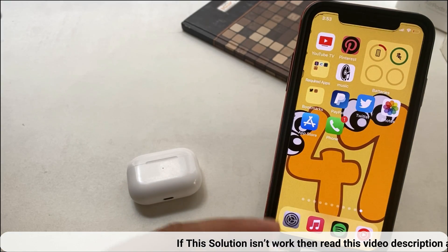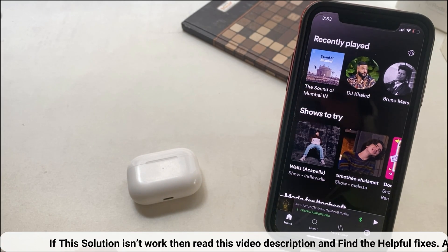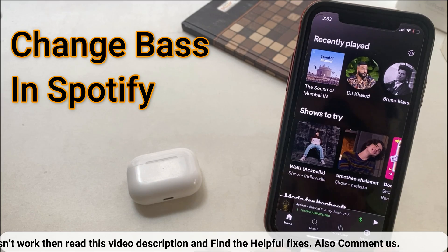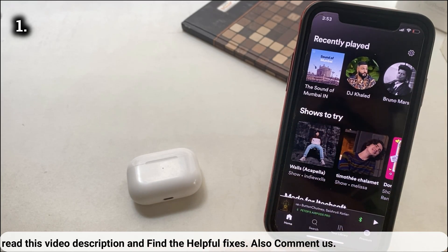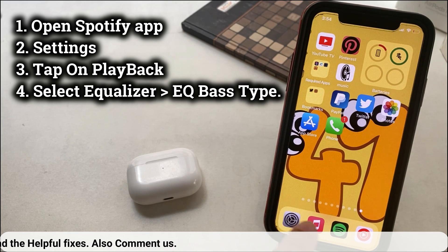If you are looking to level up bass for Spotify or Pandora Music, then you can increase it from in-app settings. Here is my example of changing bass on the Spotify music app. In the same way you can do it for Pandora, but the YouTube Music app supports the iPhone music equalizer settings explained earlier.